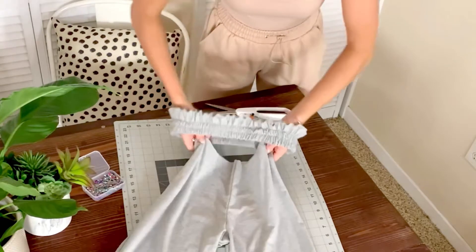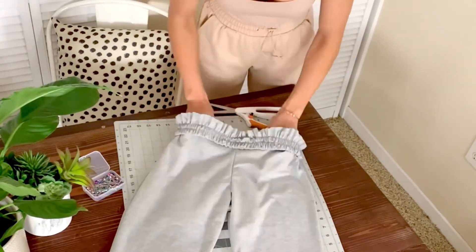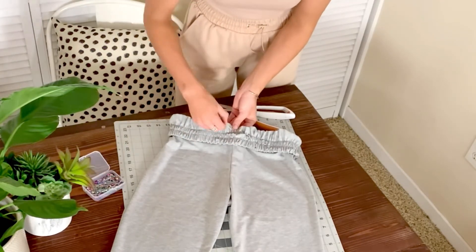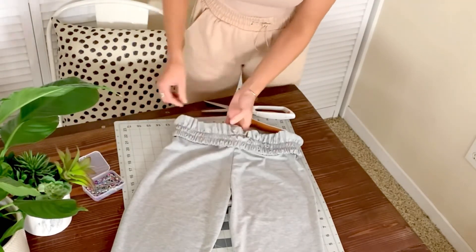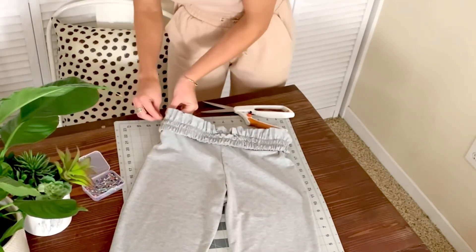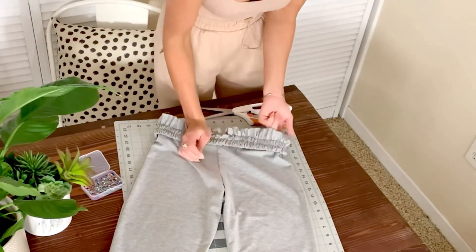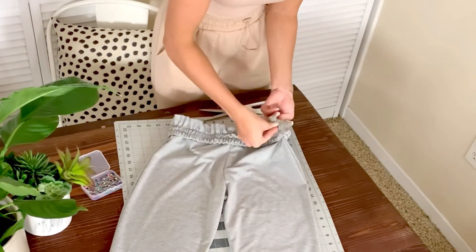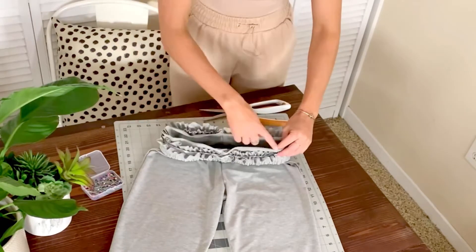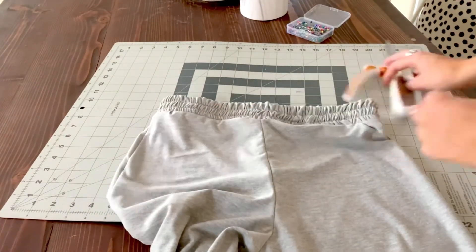Flip your waistband upside down so that the raw edge is on top and put it over your pants. Just make sure it's even on the sides, then pin it all the way around. Now sew all the way around where you pinned. It should look like this when you flip the waistband up.